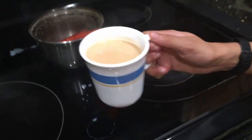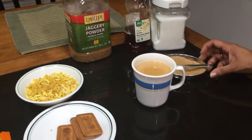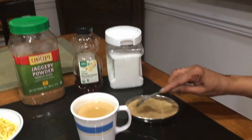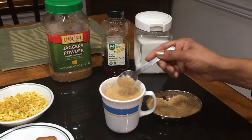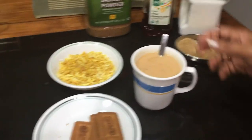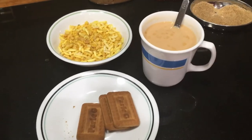Now we have a cup of chai ready. For the sweetener, some people like to use jaggery, you can also use honey, white sugar, or brown sugar. I prefer brown sugar, so I'm going to put one and a half teaspoons of brown sugar in my tea. I have some biscuits and Indian salty snacks, so I'm going to enjoy my masala Indian chai with some snacks. Thank you so much — I hope you make masala chai and enjoy it. Thank you for watching.